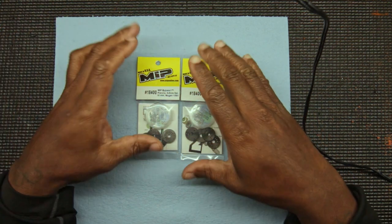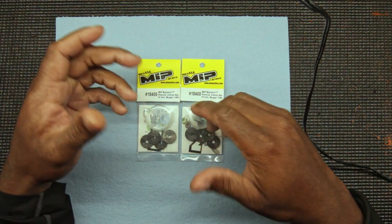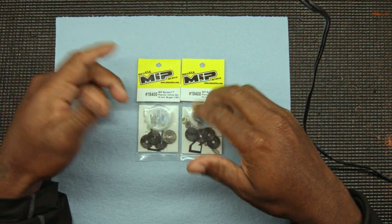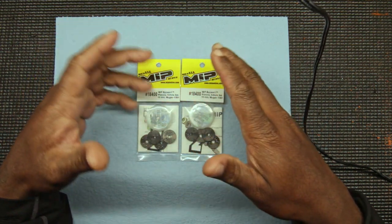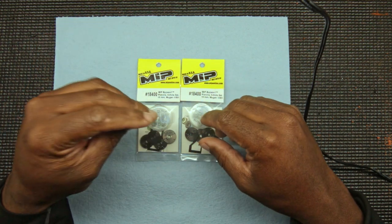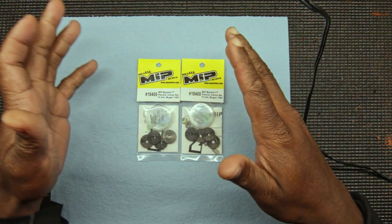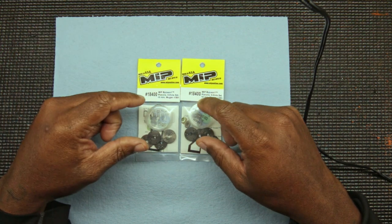I'm opening them up to show you what comes in the bag. This is a way of controlling your rebound — faster or slower — with different valves. I'm no expert on this; for me it's been mostly trial and error. I can understand it but I couldn't tell you exactly which valve you should be running. It's just more of a trial and error — I try different valves and work it out like that.